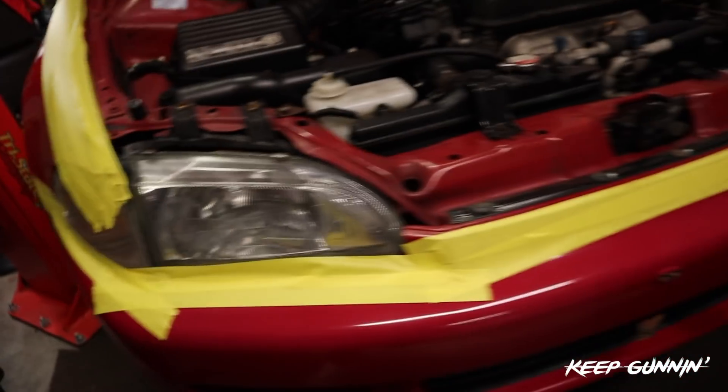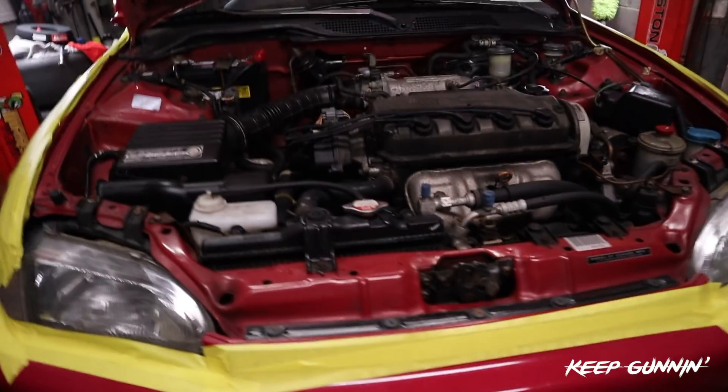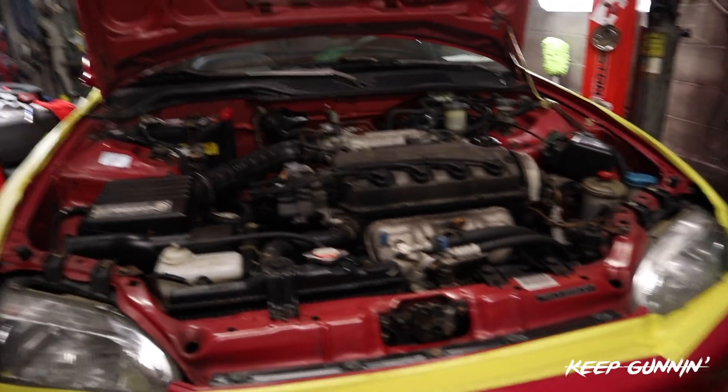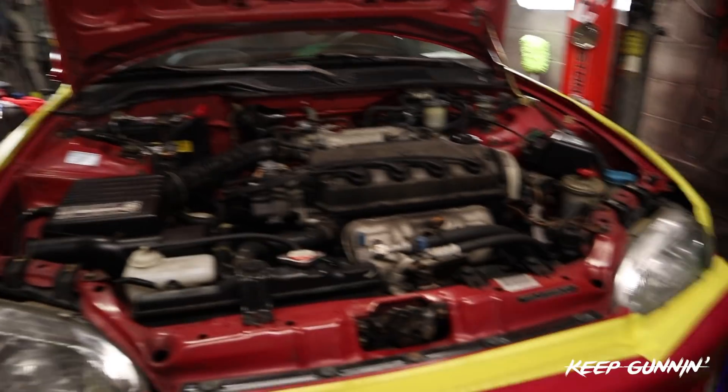Got the fenders and everything all taped up. It ain't the prettiest but it's going to get the job done. Now when we're working on it we're not actually damaging the paint - it'll hit the tape before it hits the paint. I'm going to bring the car up entirely and start draining the fluids. That's the first thing you should always do whenever you're doing a motor swap - get all the fluids out, get the freon out of the system, get the antifreeze out of the radiator, and get the oil out of the motor.